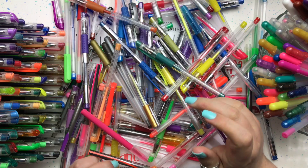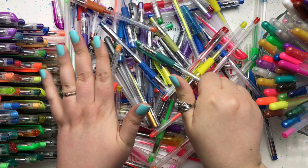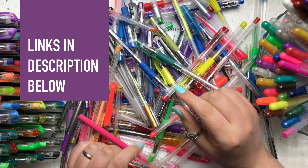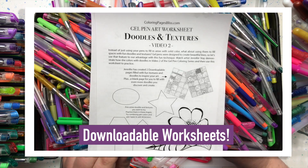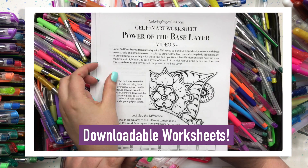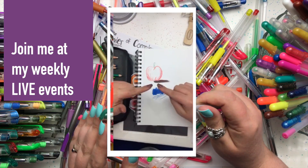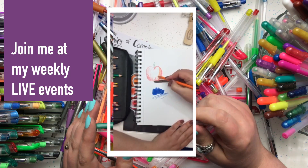Hi everyone, this is Jennifer State from Coloring Pages Bliss, and welcome to video number six of my gel pen coloring series. Before we get started, I wanted to remind you that in the description of this video is a link to my website where you can find a set of printable worksheets I've created for you to practice the tips and techniques I'm about to demonstrate. I also have weekly live coloring events on Facebook every Wednesday, so if you haven't already, please subscribe to my channel and join my fun community.